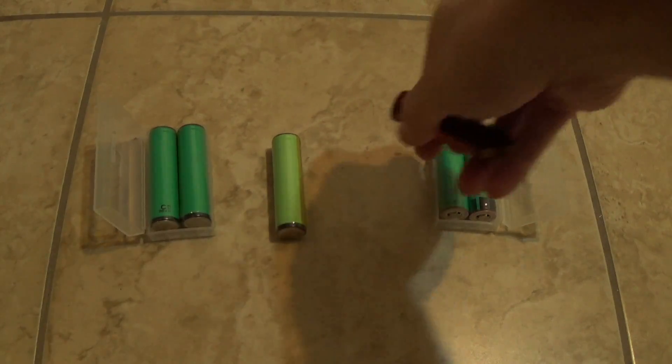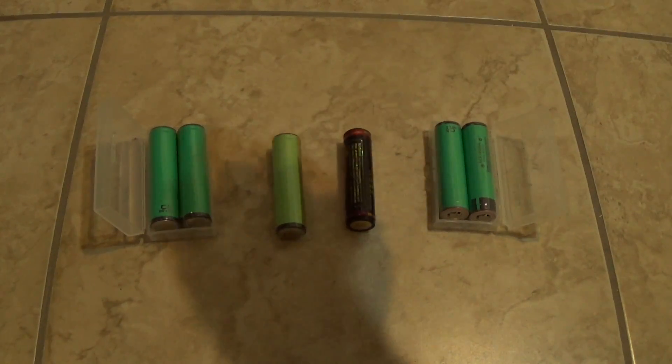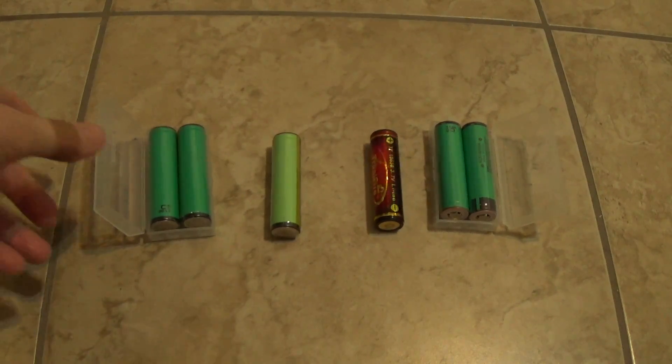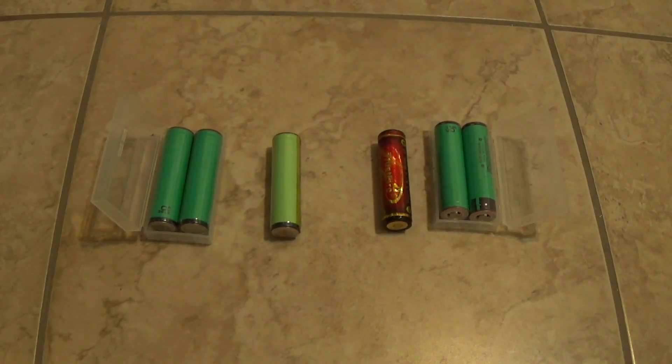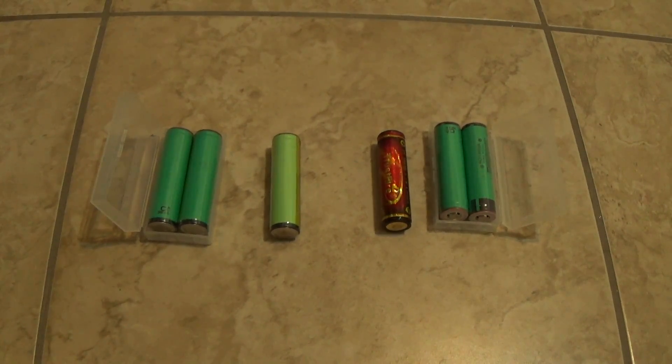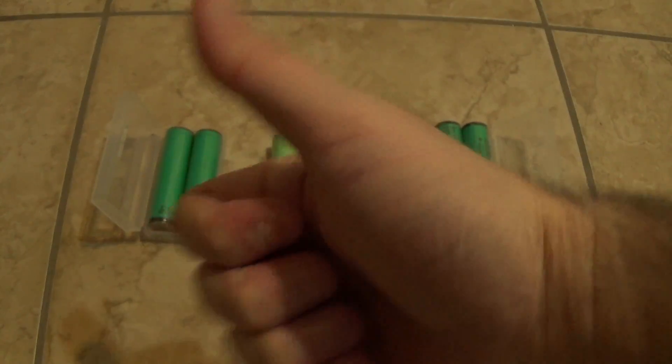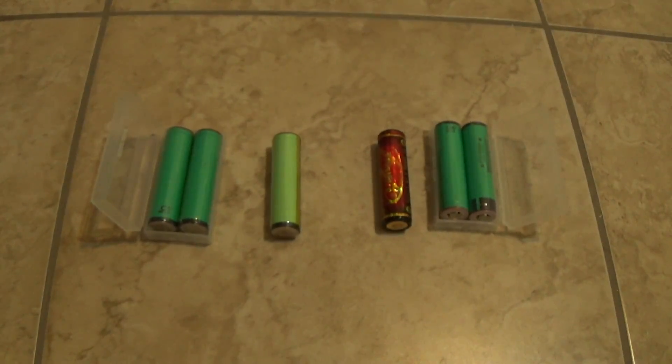I like my batteries to slide in easily. So this is just my little guide on how to shop for 18650 batteries — which brand to take and which model you should get. Alright guys, if you like this video, give me a thumbs up, subscribe, and look forward to seeing more videos in the future. See you later!